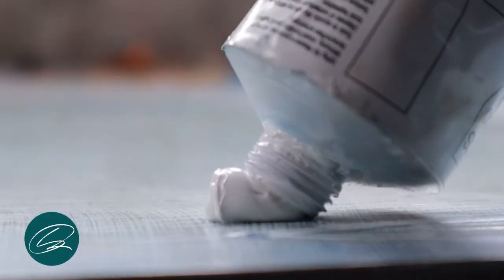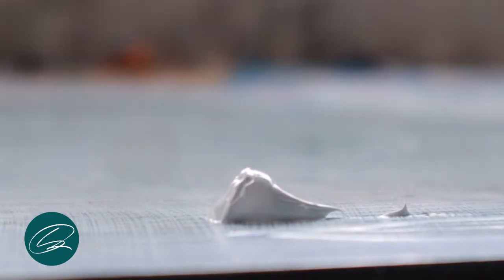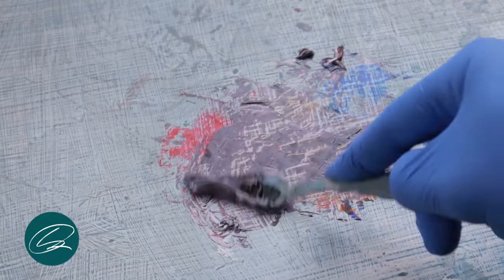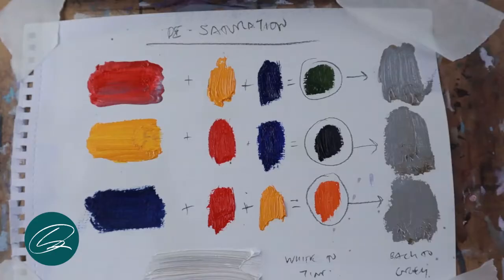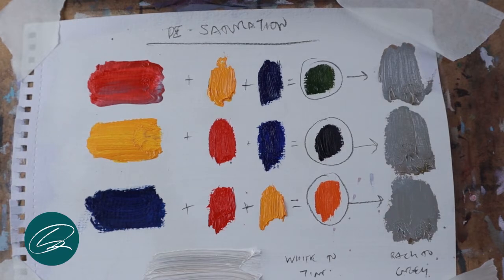I'm going to be showing you a basic grey mix using cadmium red, cadmium yellow, ultramarine blue and titanium white to tint the grey down and to see more of the hue. Now it's unlikely that you're going to reach a neutral grey straight away — it will have a bias towards red, yellow or blue. What's important to remember is that complementary colours when mixed with the opposite will desaturate the opposing colour.